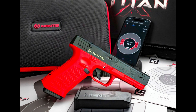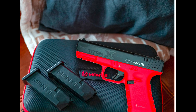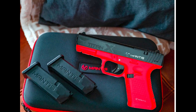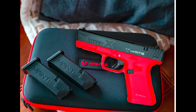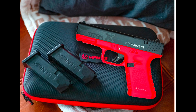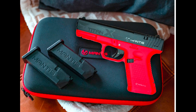Train like you fight. Our first Titan X models emulate the functional features of the Glock 17 — the most common semi-automatic pistol on the market. You want the same size grip, grip angle, and feature set? The Titan X has that, and there are more models coming soon.